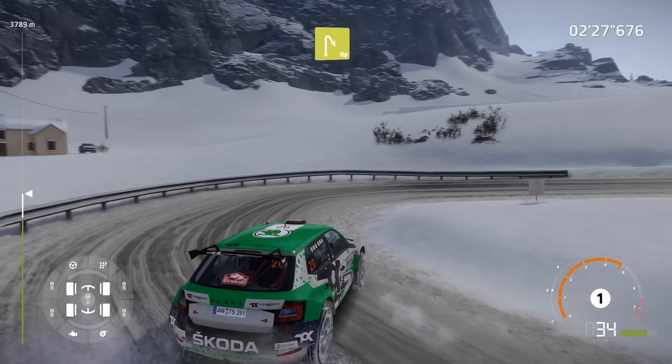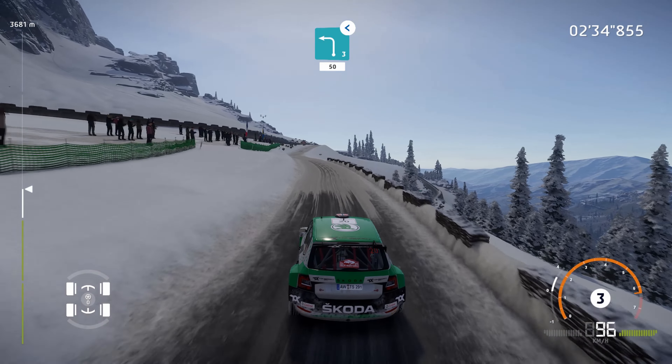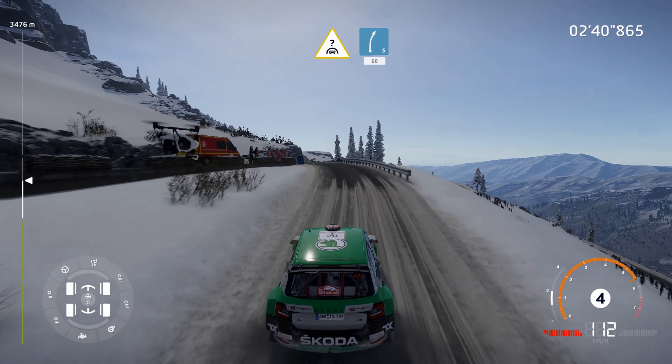Left 5, 50. Right 4, 50. Left 6, 80. Right 5, short, 80. Caution, hairpin left, don't cut, widens, 150. Over 50.